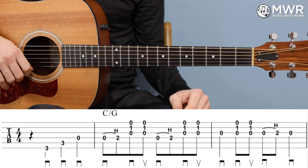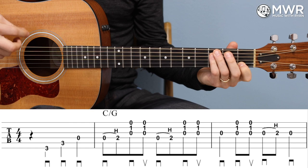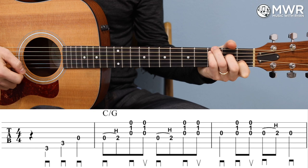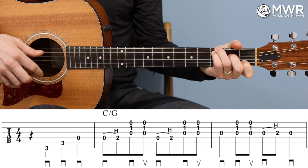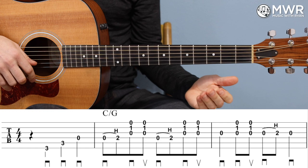In this first video clip, we're of course going to be working through the Carter Style arrangement. Any markings below the staff are pick directions — the staples are down strokes and the Vs are upstrokes — and you want to pay very close attention to those to execute the arrangement cleanly. I'm going to play those first three measures. We have a pickup, and it starts on beat two, and then we get into the first full measure.